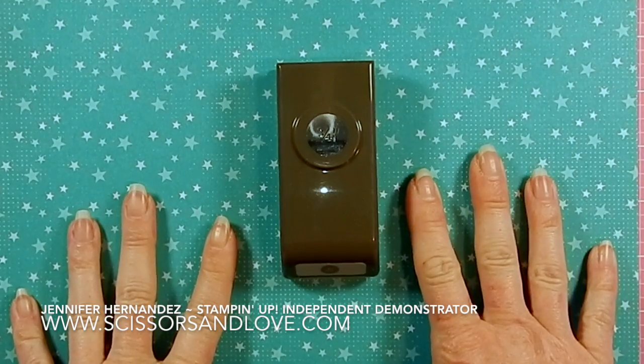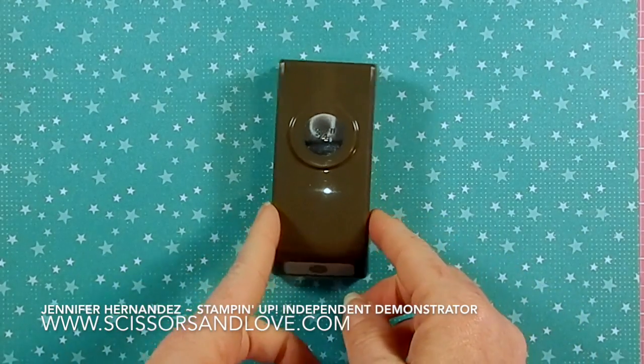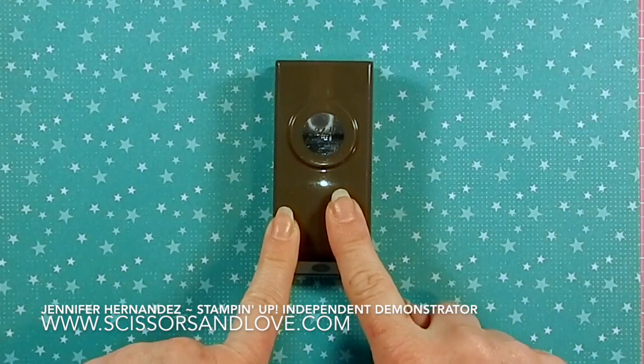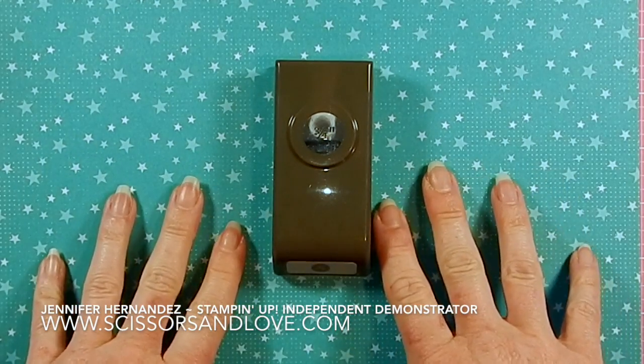Hey guys, welcome back! I'm Jennifer with scissorsinlove.com and it's time for a Tuesday tip. Today's tip is all about keeping track of your punches. If you're like me, you have a whole lot of punches and they're probably stored kind of out of sight. I'm an out of sight, out of mind kind of girl, so I forget which punches I have.